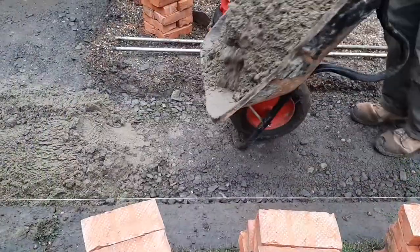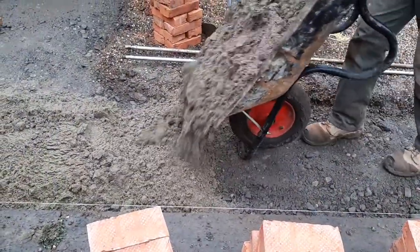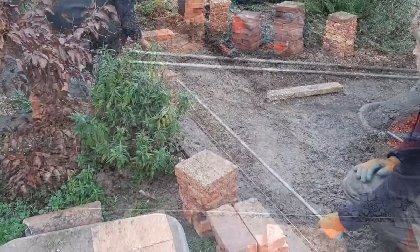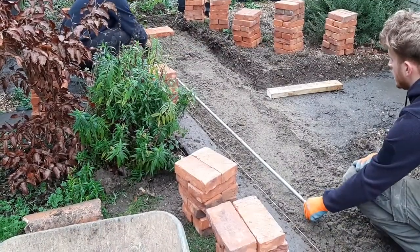Next, apply a screed over the now hardened crushed concrete for the clay pavers to be placed on. Place poles where you want the clay pavers to be laid to ensure that they are level.